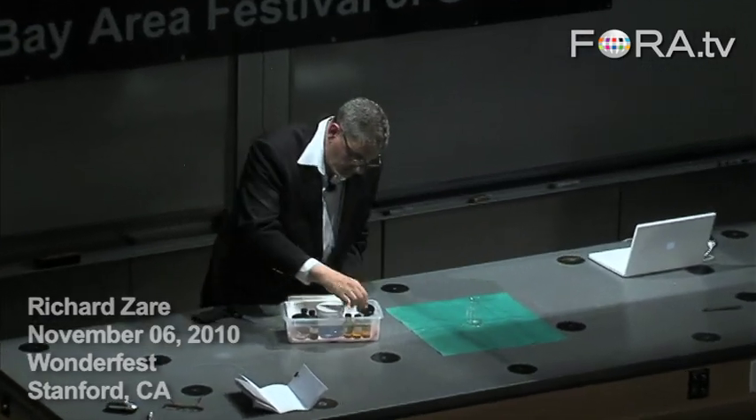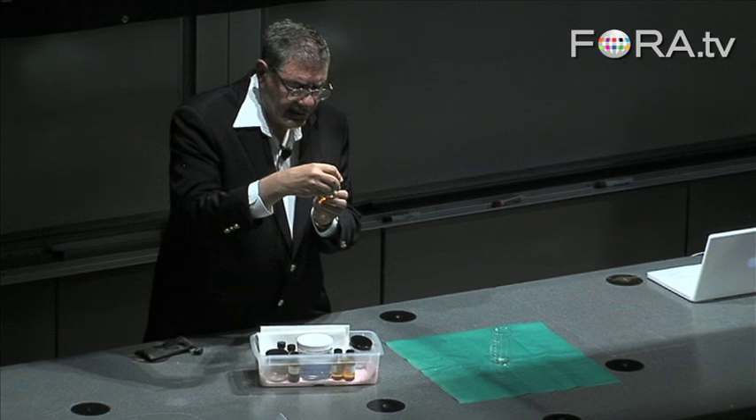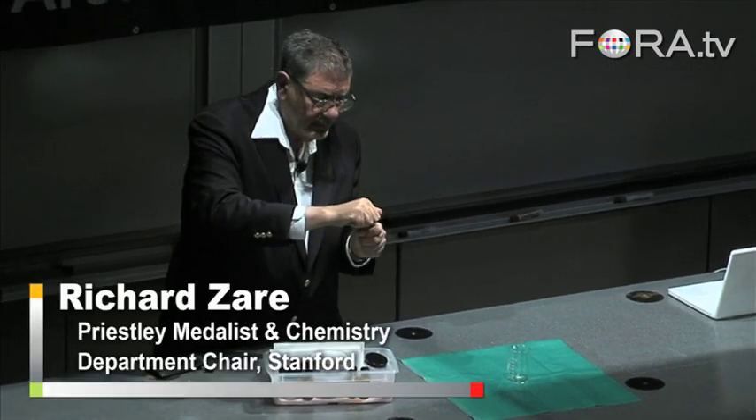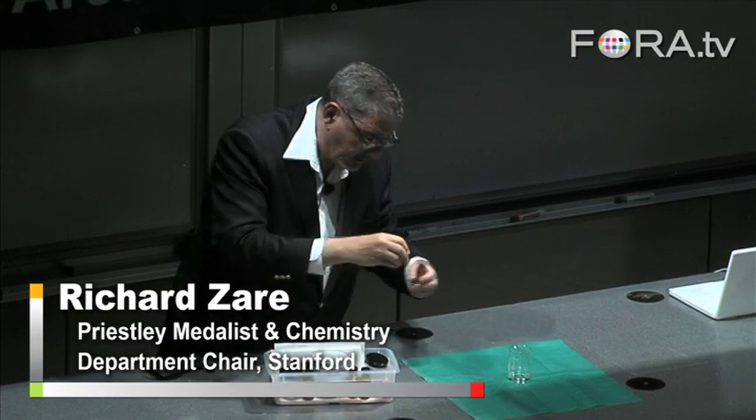This is a beaker. What do we have here? This is hexamethylenediamine. This is the stuff we want. We're going to put this, and we're going to spill some of this into the beaker.